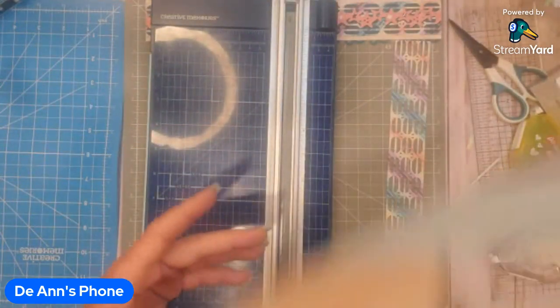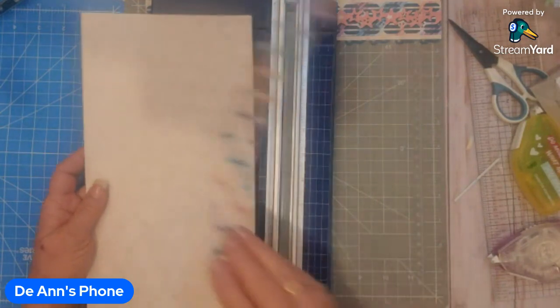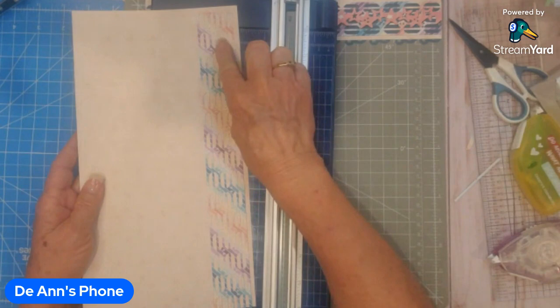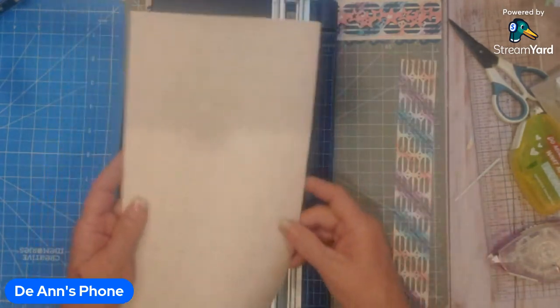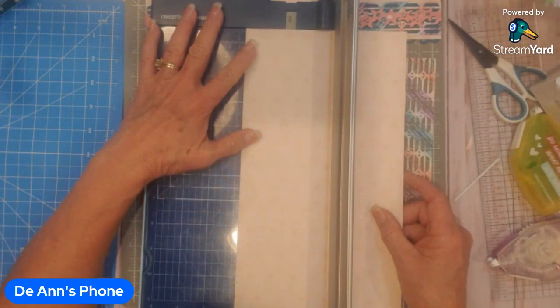Next I'm going to take a coordinating color. This blends with this really well but it'll show off the vibrant colors, with this being a little bit muted on the end. This one is going to be cut at one and three quarter inches.